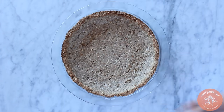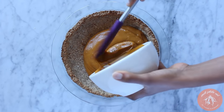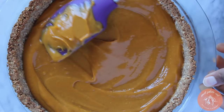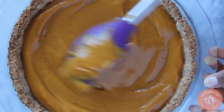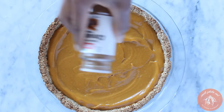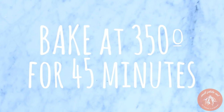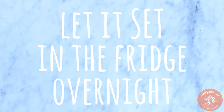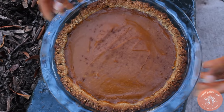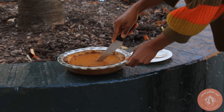Once it is baked, pour in your creamy sweet potato pie filling. I like to add a dash of cinnamon at the end. After baking and setting in the fridge overnight, we have a beautiful sweet potato pie to devour.